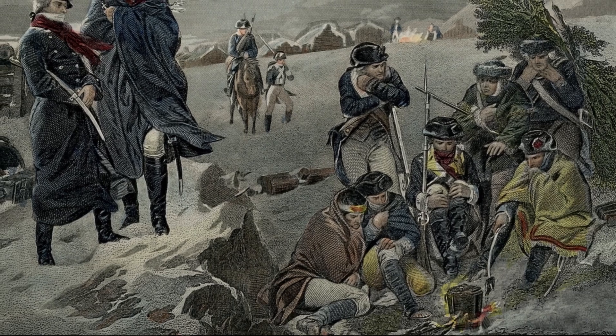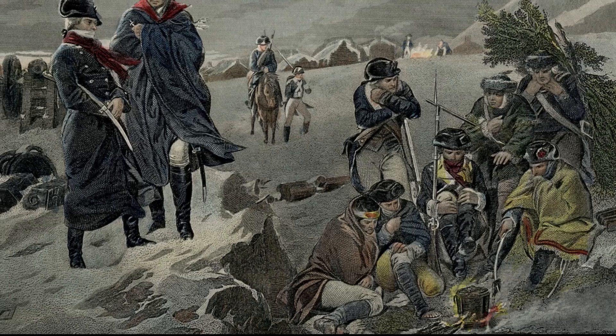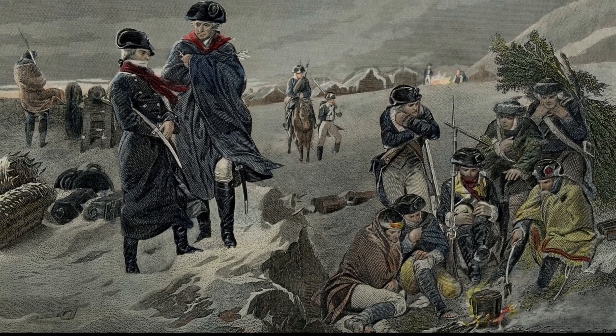He was appointed second aide-de-camp to General Washington. He resigned from the army in 1777. By 1780, he was practically penniless and decided to make art his livelihood.